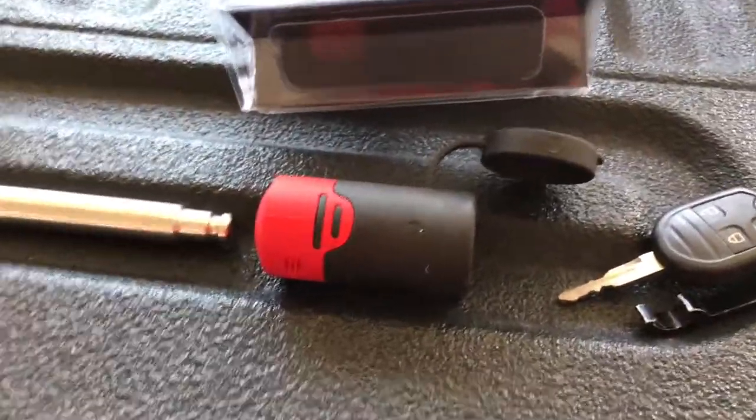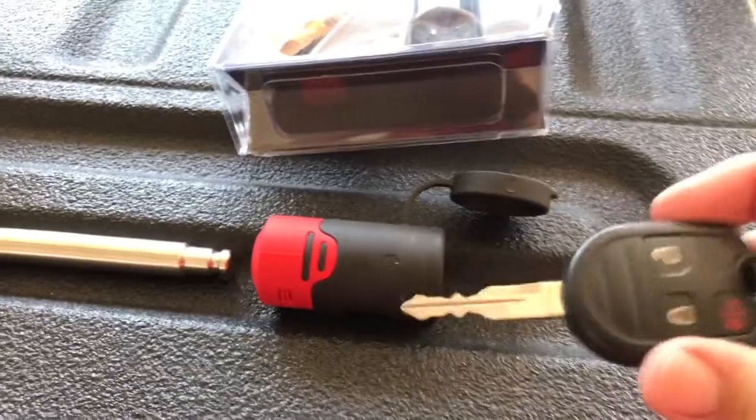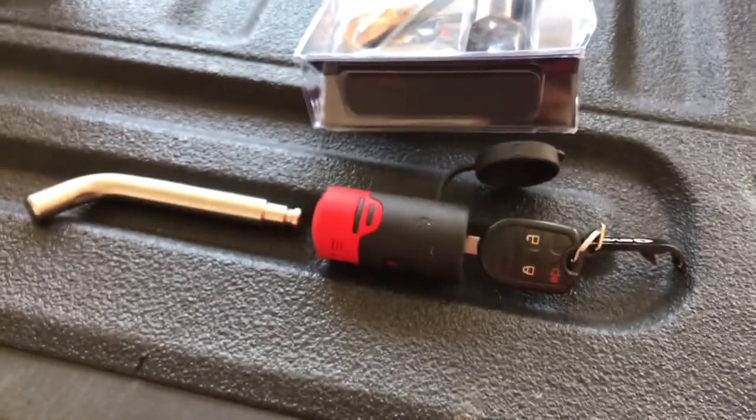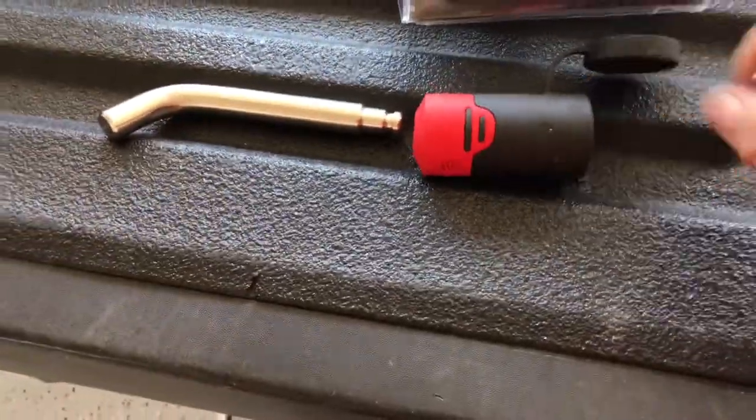I just took this one out of the package and literally you can key it to your ignition key for your vehicle in less than three seconds. You insert your key right into the edge, turn it clockwise until it stops and you're done. It is now keyed 100% to the key that starts your vehicle.